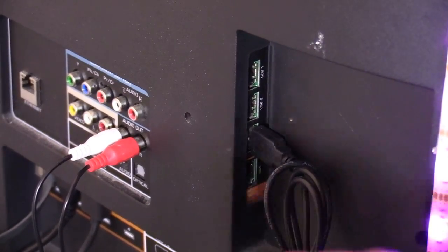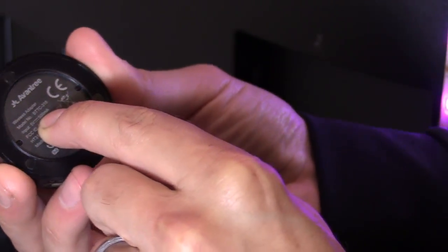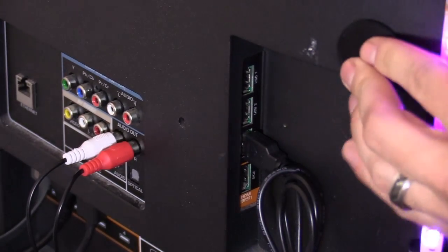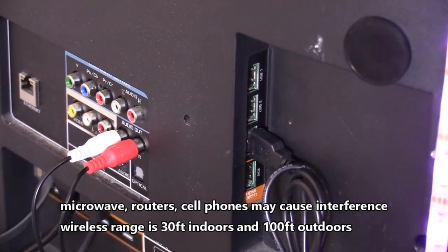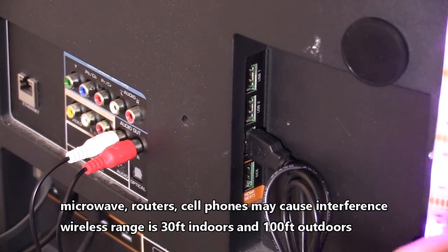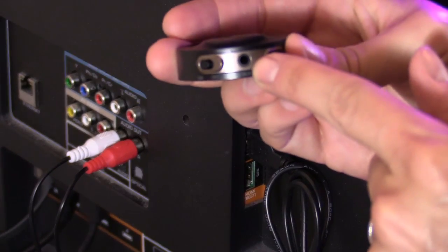Before you do that, make sure the power is compatible. This particular device requires 5 volts at 500 milliamps. It has a magnetic base — we'll place it right here and see if we get a good signal; if not, we'll move it later. Note that LED strips may interfere with the signal — if they do, simply unplug or turn off the LED strip.